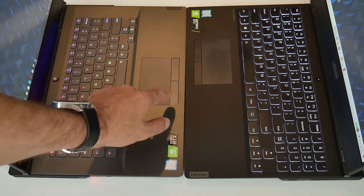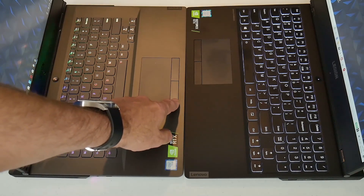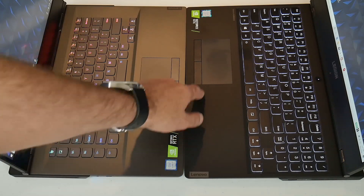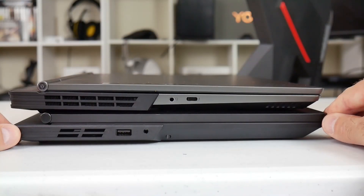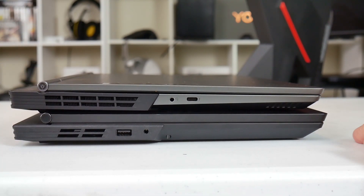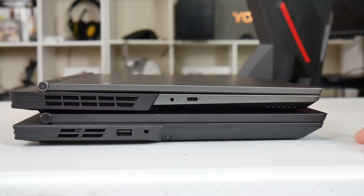One thing I noticed was that the Y740 didn't really activate on the mouse button on the left-hand side — you had to press more in the middle or to the right. I had no such issues on the Y540. Here are the ports: Y740 on top, Y540 on the bottom. You'll notice there's a bigger air vent on the Y740, so I think the cooling is certainly going to be better on here.